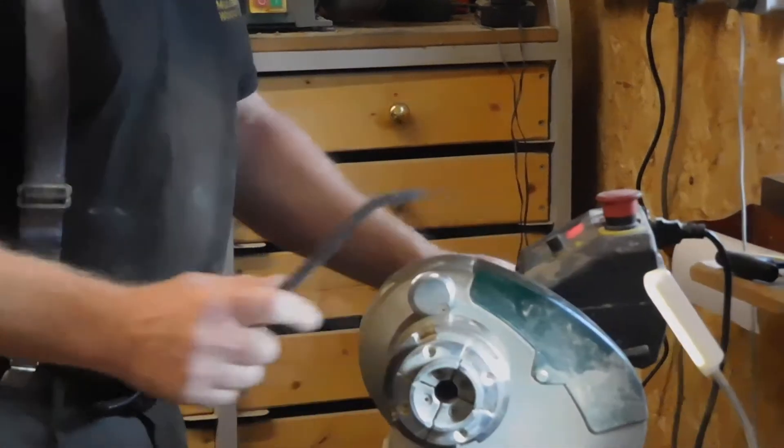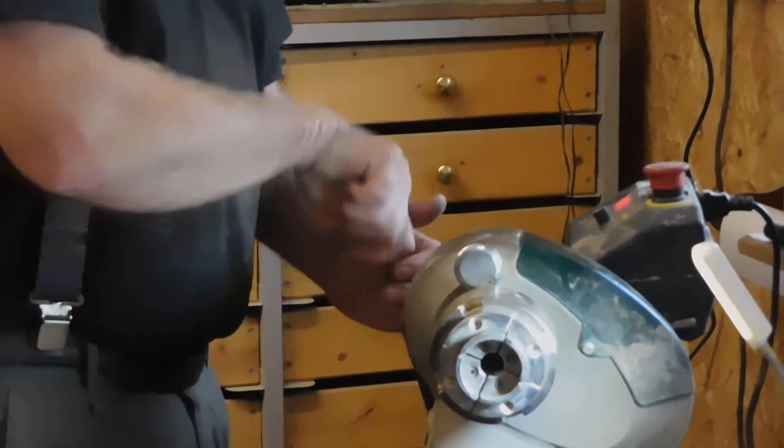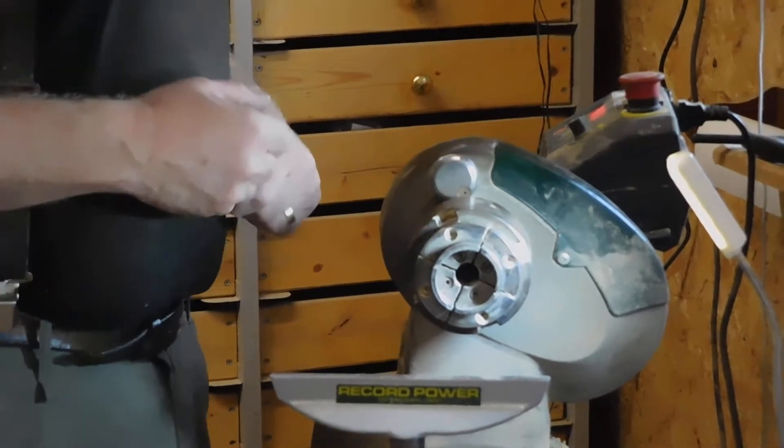What I tend to do, which I find quite useful, is to actually just give it a little bit of a twist offset like that. And that allows you to get around the bowl with chisels much easier.